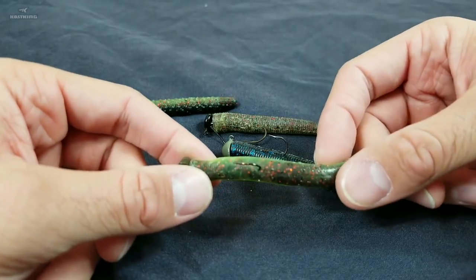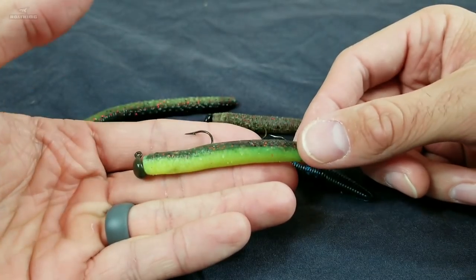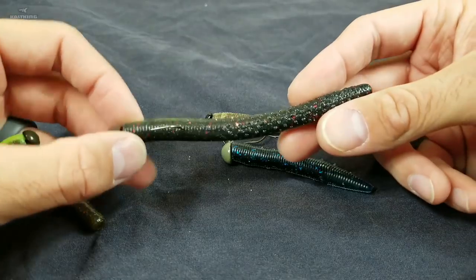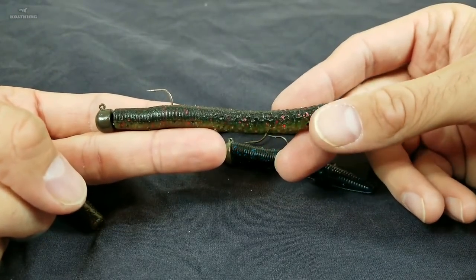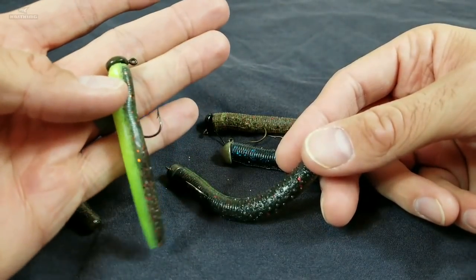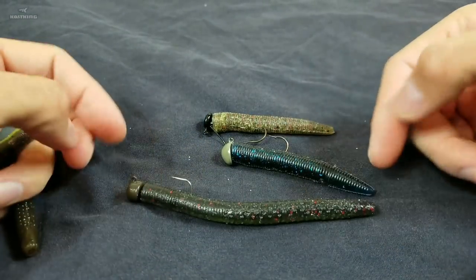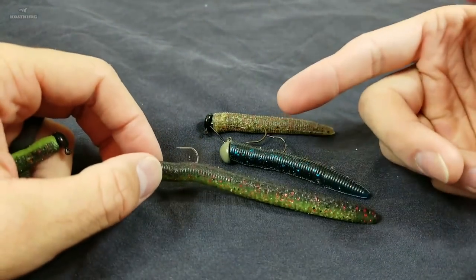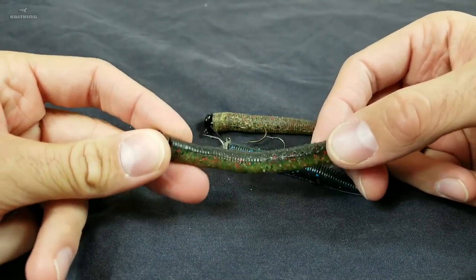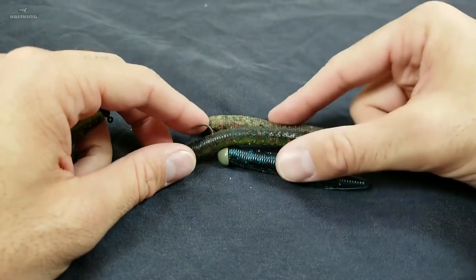The soft plastic I usually go with is the Z-Man Finesse TRD — this is the two-and-a-half inch, which also comes in a four inch larger bait. Most people believe the bigger the bait you fish, the bigger the bites you're going to get. I've had success both ways — I've fished the small one and caught three-pounders, and I've fished the big one and caught little tiny fish that were just barely bigger than the bait. So it really goes both ways. It's going to depend on what you have confidence in, your lake, your fishery, what works for you.